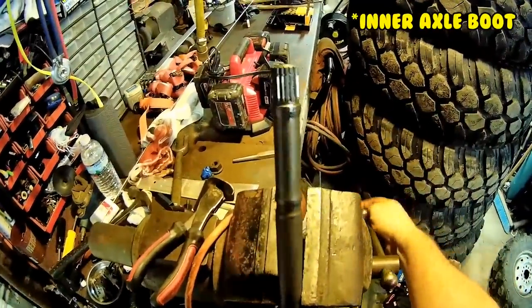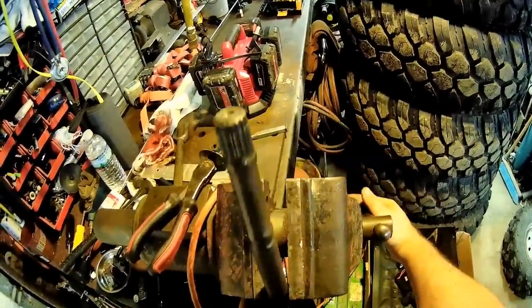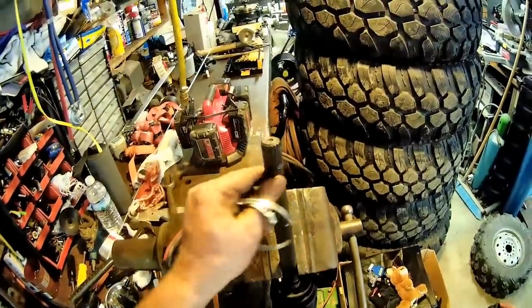Nice and smooth — I don't feel any dirt in there. I think we did alright. On to the top one — make sure this is nice and clean, I already cleaned it up.